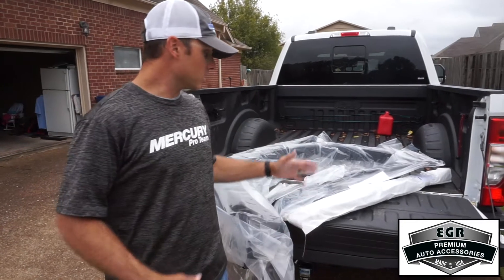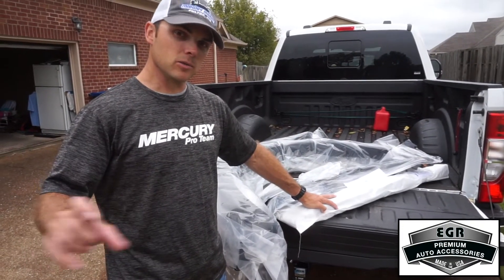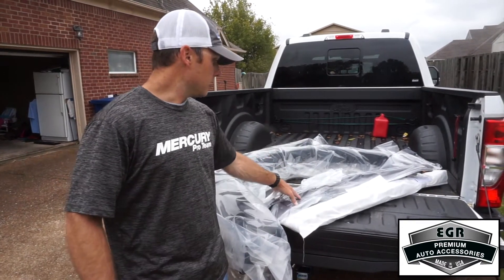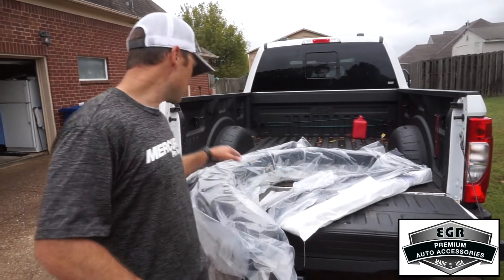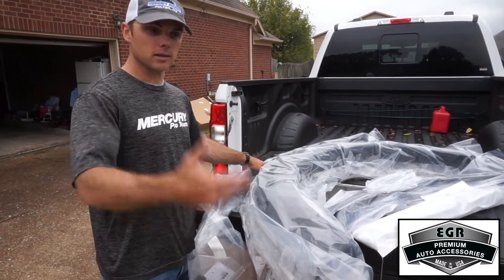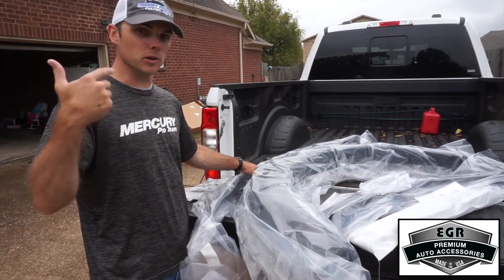The products we'll be installing today: we've got body side molding for the side of the vehicle — it really enhances the look and keeps other people from giving you door dings. We've got window visors — I love those, they're a must for an outdoorsman. And fender flares really beef up the look of the vehicle and keep rocks off the paint. And then the hood guard — it'll make your truck look great and keep those bugs off your hood and windshield.